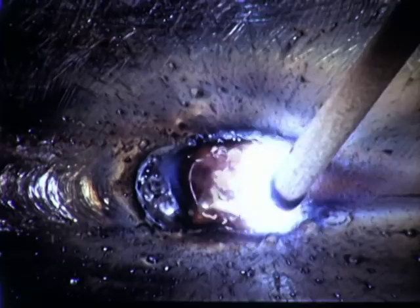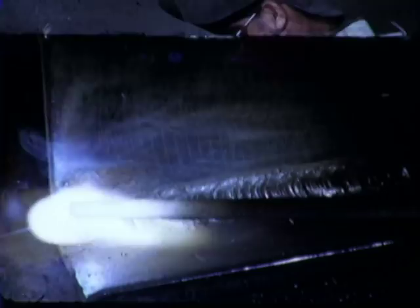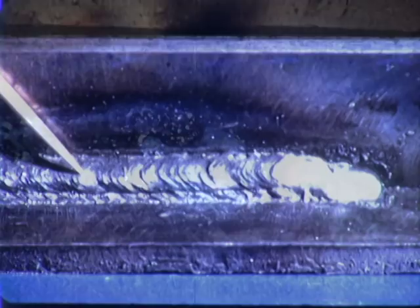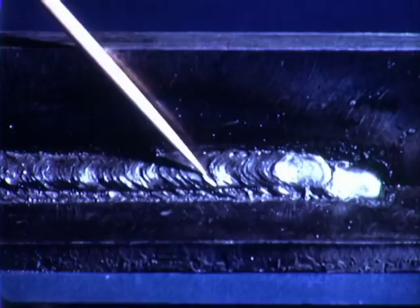When making a multiple-layer fillet weld, the first layer must be cleaned before the second pass is started. The second pass is started and the size and shape are established in the same way as for the first layer. Notice the appearance of the slag on a correct second pass. This is the appearance of a correct second pass of a horizontal fillet weld after cleaning. Note complete fusion of the second pass to the base metal and to the first pass. It is important that overlapping is not excessive at this point.